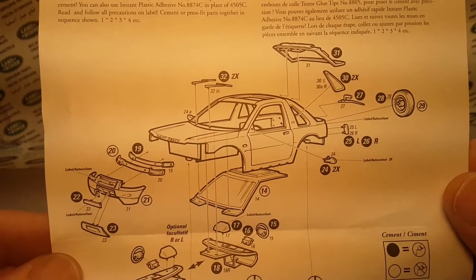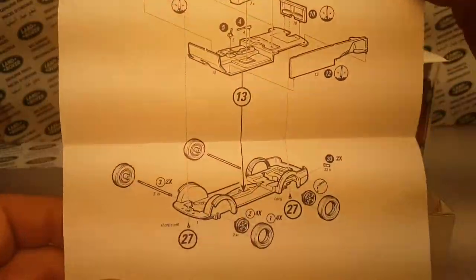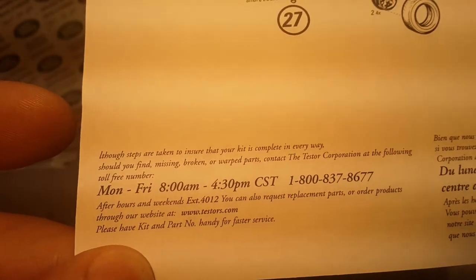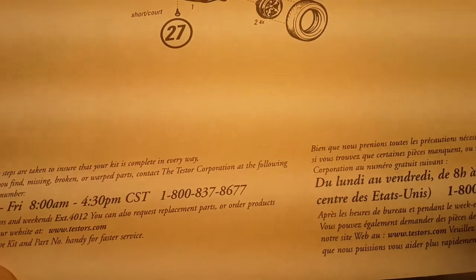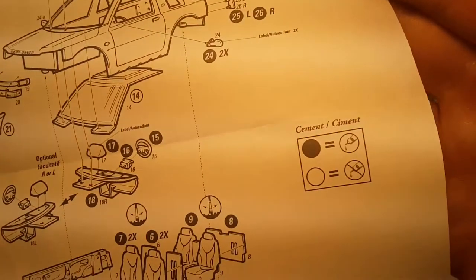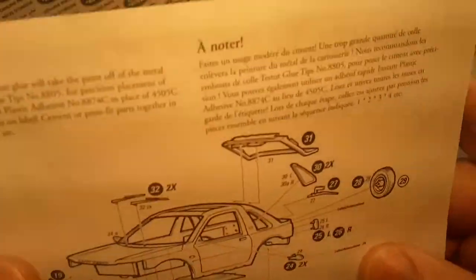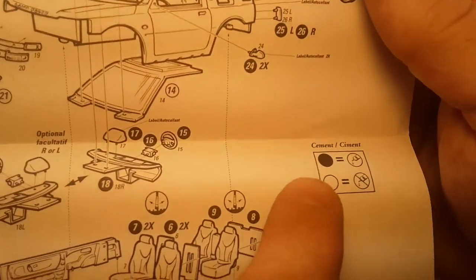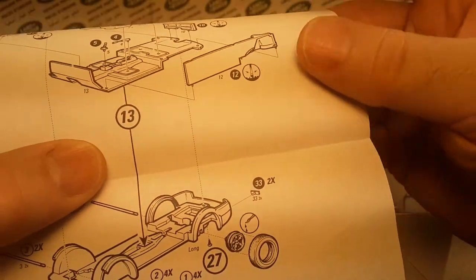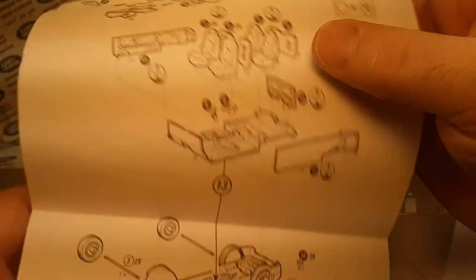So here we go - just an exploded view, not a step by step of what to do or anything like that. Very kind of cool. Just a whole big exploded view. Cement or not to cement: if the dot is dark, you cement it; if it's clear, you don't cement it. There's a clear one right there - 13. You put the floor on the chassis without cementing. On the screws - yeah, don't cement those in.